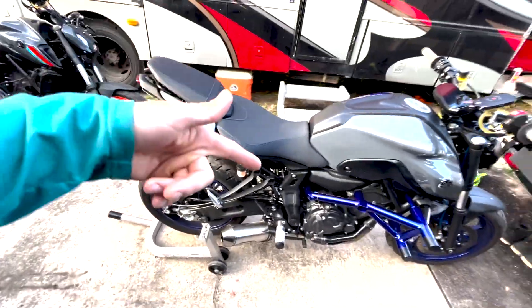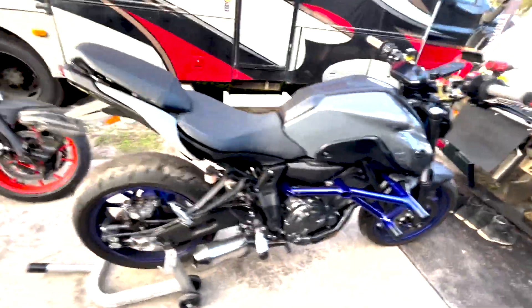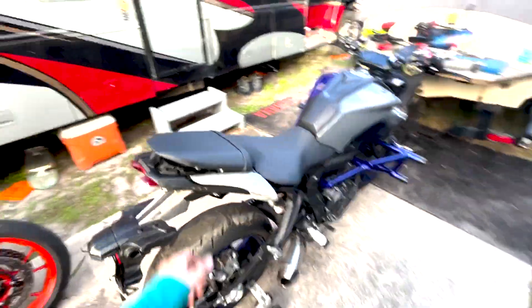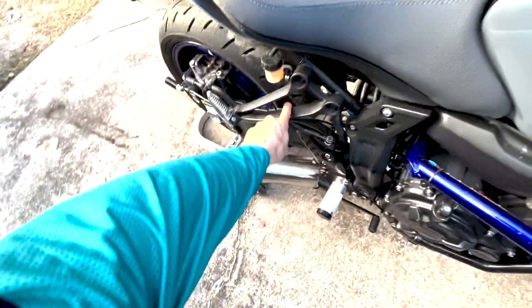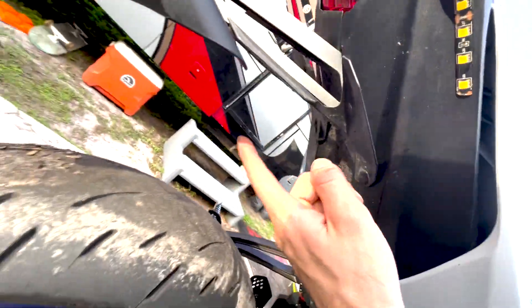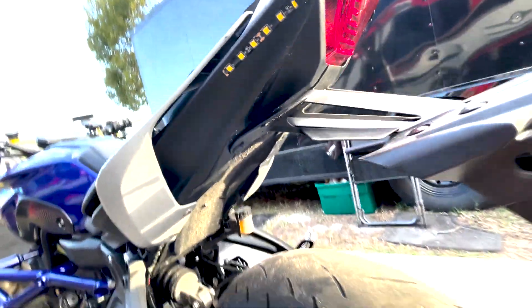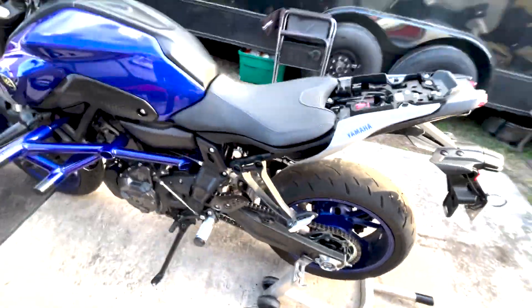Alright guys, here we are with the 2021 Yamaha MT-07, and today we are going to be installing this 12 bar. First things first, I already popped my seat off. We're going to take our stock passenger pegs off — six millimeter allens. We have to take off the stock taillight assembly; I'm not sure what we're doing with that yet. We're going to start by removing these plastic push pins and getting these six mils out.